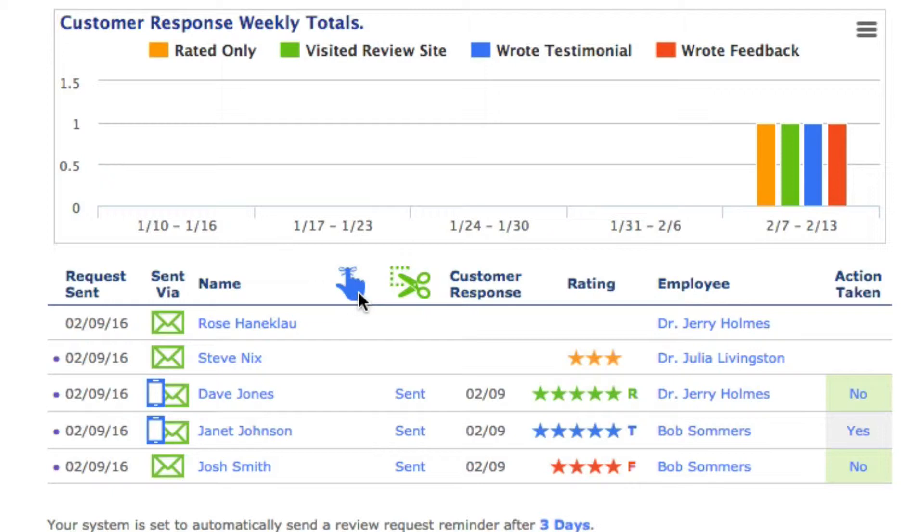To the right of that, you're going to see a blue hand with a string tied around the finger. There's nothing under here currently. If three days had gone by — today is February 9th — and this were February 12th, and Rose hadn't done anything, you'd see a little checkmark here, and it will go out automatically. That checkmark is the off-the-hook review reminder that we talked about in Video 2.